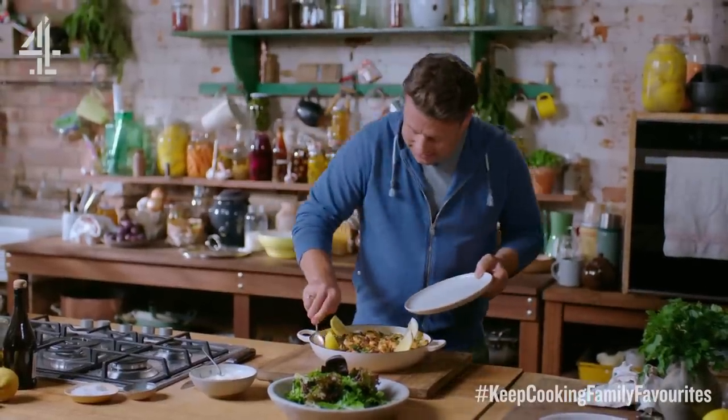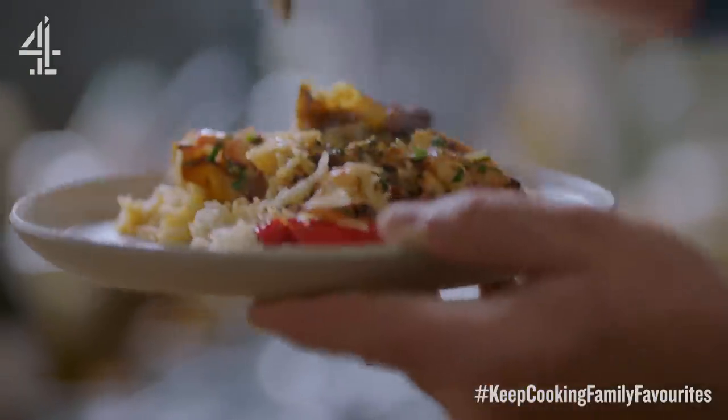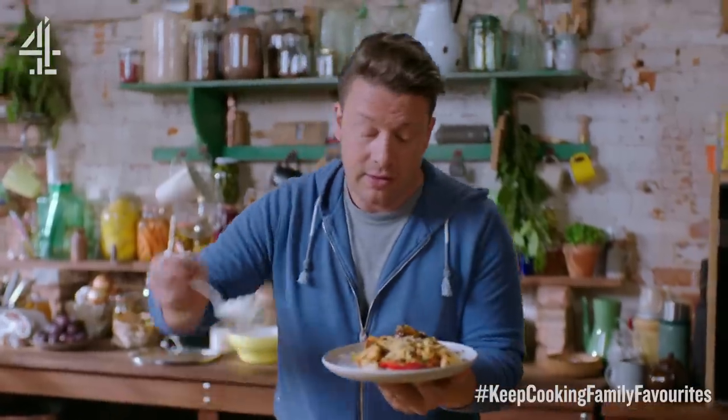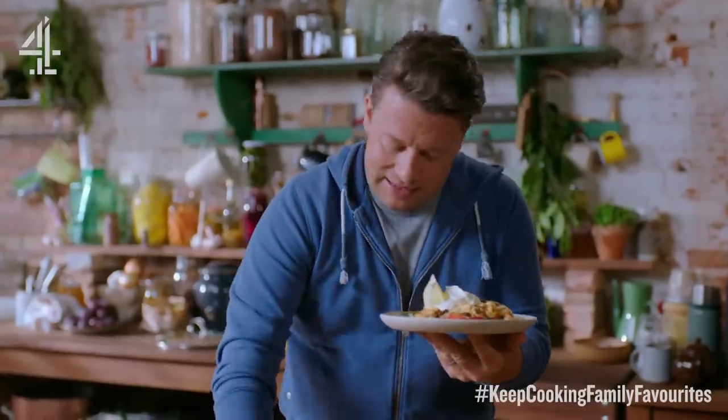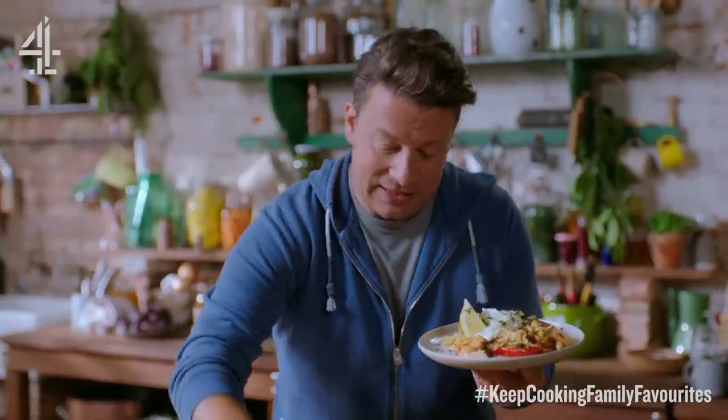Let's go for it, come on. Get yourself a nice chunk of the pepper. So good. Nice little wodge of fresh yogurt. That with a nice little lemon. Bit of parsley on top. Throw in a little bit of salad on the side.